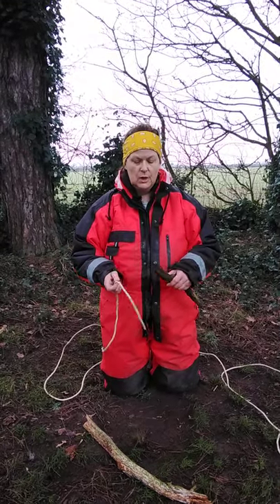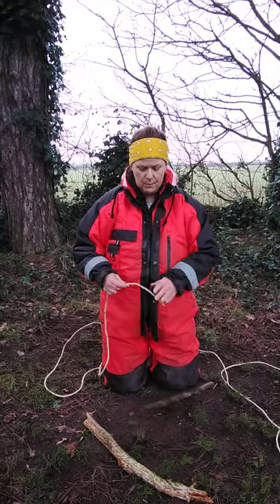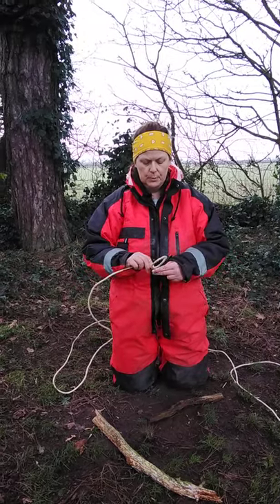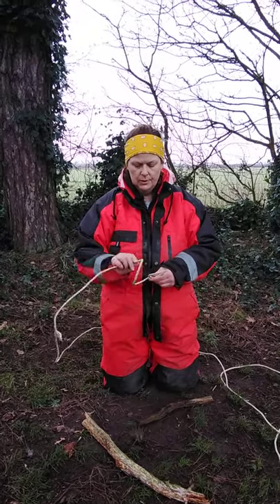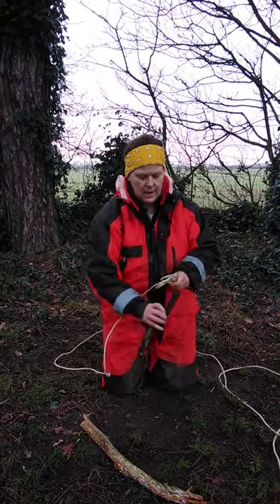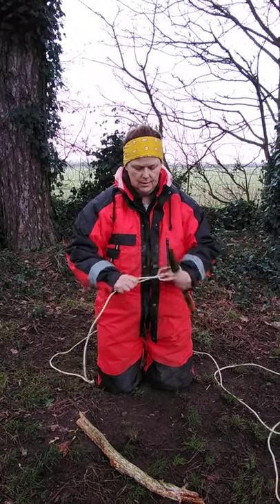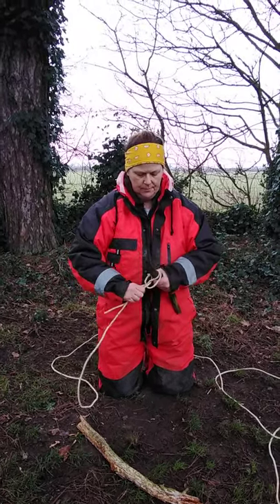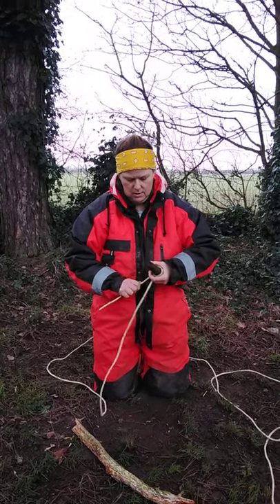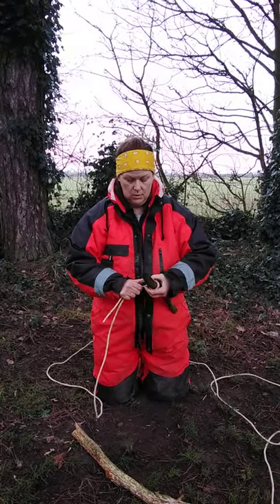First of all you need to make an anchor using your clove hitch. So if you remember from the last video, you put your rope in your left hand and you make two loops — one, two — and then you put your left hand above your right and you slide that in and pull it tight. And that creates the anchor to do your square lashing.